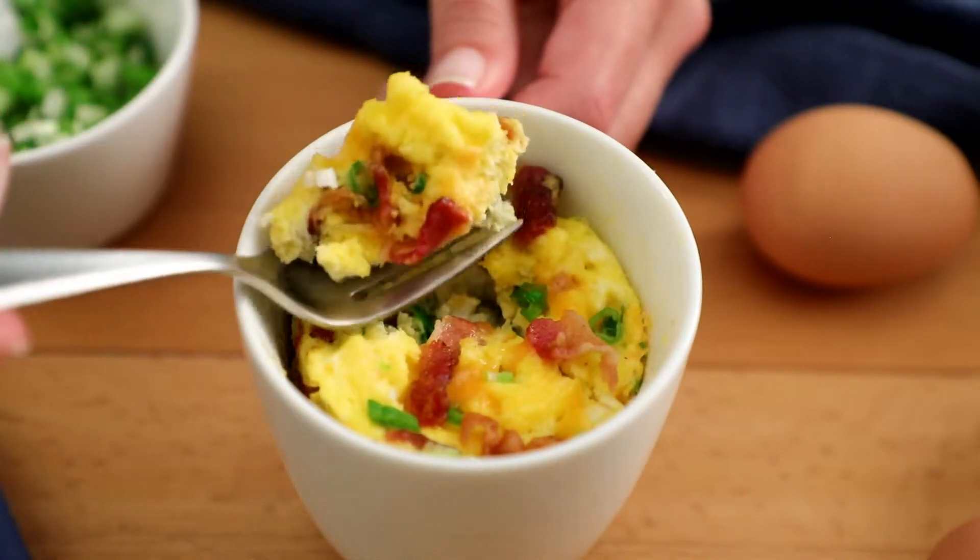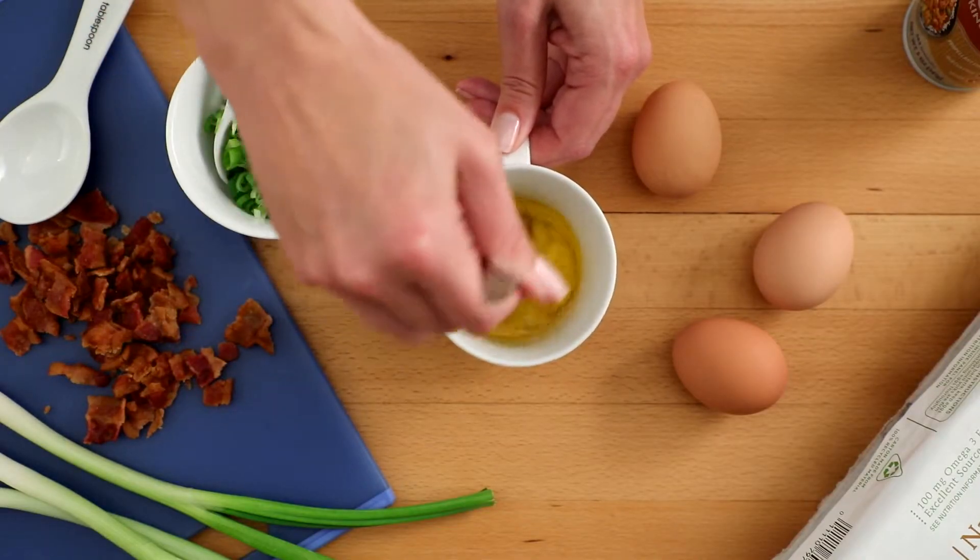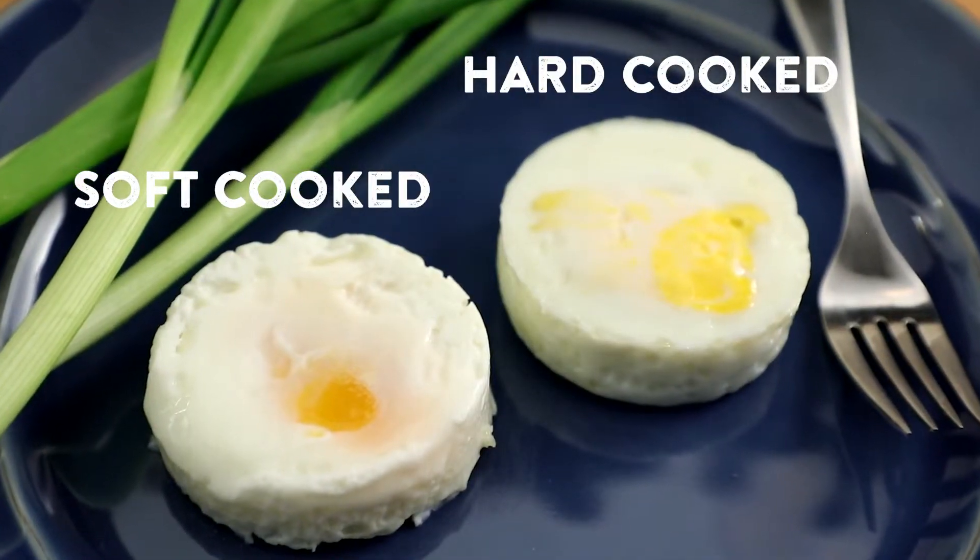Or, skip the toppings for a basic scrambled egg made in the microwave. Soft or hard-cooked eggs are also possible.